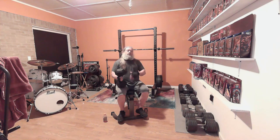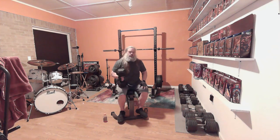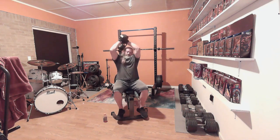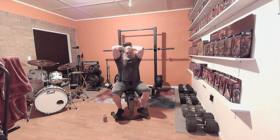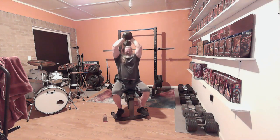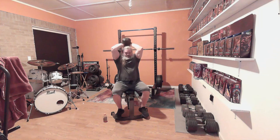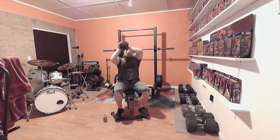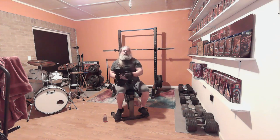We're on to our final little extra movement — going to do the triceps. We're going to do the one-dumbbell, two-hand fringe press with a 50-pound dumbbell. Just a little bit of extra for the day — makes you feel good.